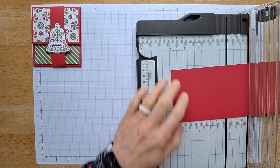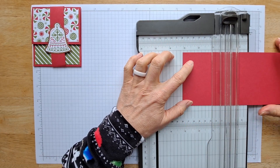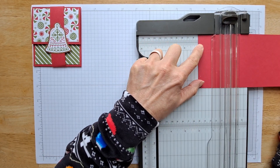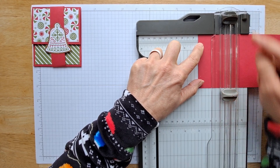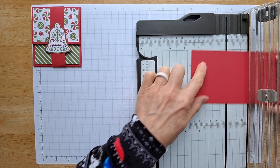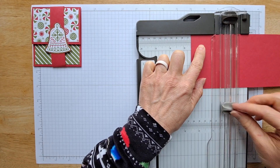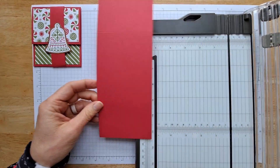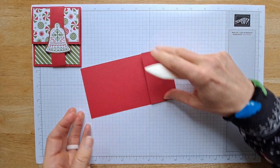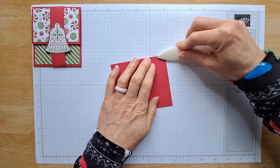Now you're going to rotate this. With this trimmer, you actually have a scoring blade on it also, which I use all the time — it's so great. You're going to score this two inches on one end. Make sure you're using your scoring blade, not your cutting blade — I have done that. Then you're going to turn this around and score it two and a half inches from this end. Now take your bone folder and fold these into nice, good creases. This tool makes such a nice crease.